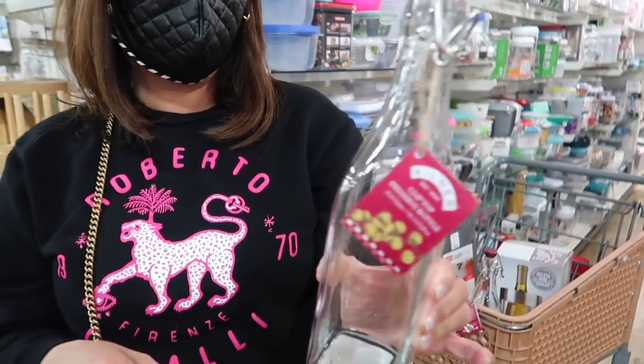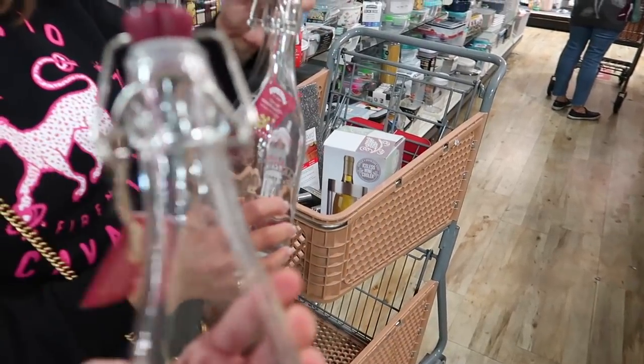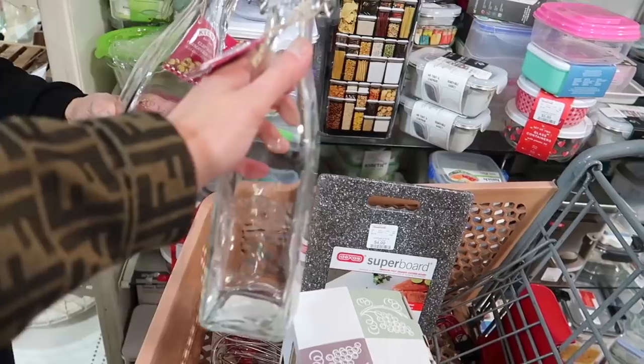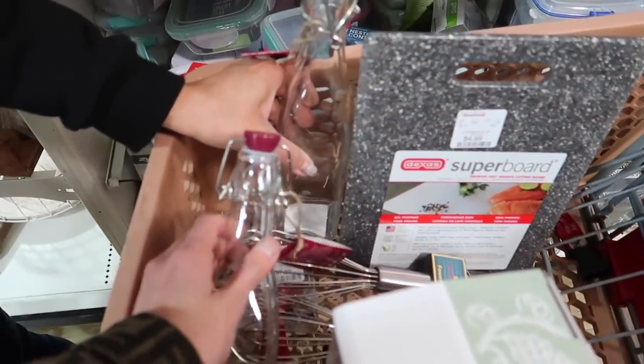Oh, like an olive oil dispenser — that's kind of cute. I like the top part because it's easy to take off. This could be cute even for detergent. Does it say olive oil? Oh no, it doesn't. It's super cute — and then also for like a regular oil.